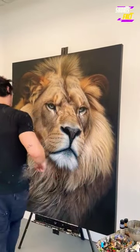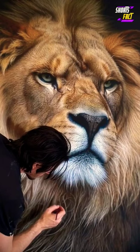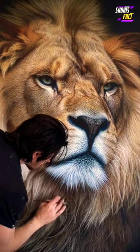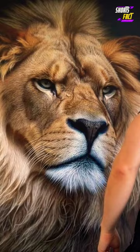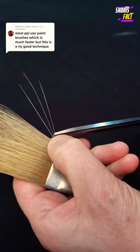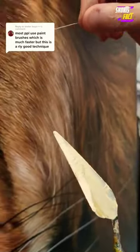Many people think that in order to draw animals, you need to start with the details of their fur, feathers, or scales. But I'm here to tell you that you should start by focusing on the animal's overall shape and proportions. This may seem counterintuitive, but trust me, it's a great way to make your animal drawings more accurate and realistic.